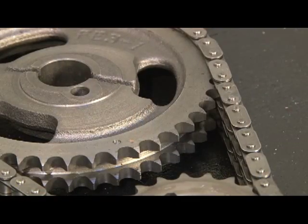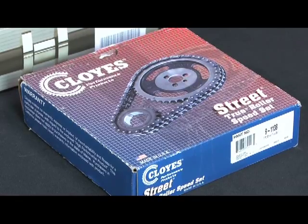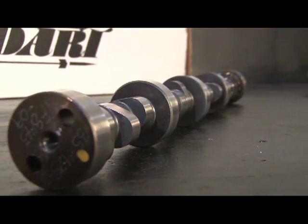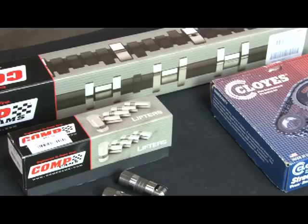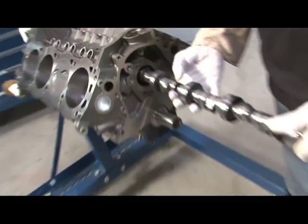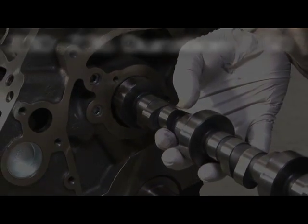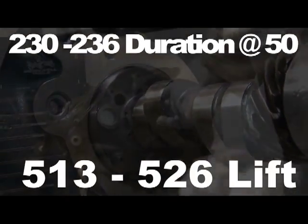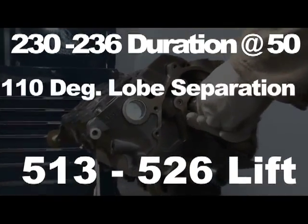Dart worked closely with Comp Cams to select a package that performed well on the street while making tons of power. For our power package, we went with the hydraulic roller setup that includes cam, lifters, timing set, and timing cover gasket. The cam specs include 230/236 duration at 0.050, with 0.513/0.526 lift and 110 degrees of lobe separation.